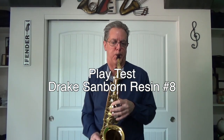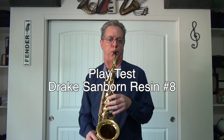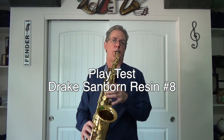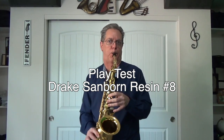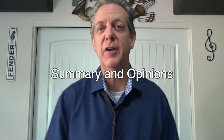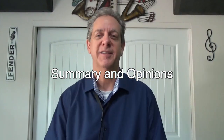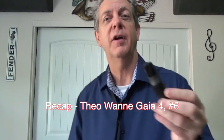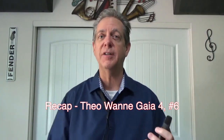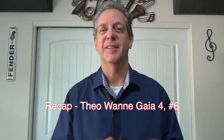Here comes my summary of the four mouthpieces today, and I want you to leave comments below of what was your favorite, or least favorite, and why. The first one was the Theowani mouthpiece, the Gaia IV. Wonderful mouthpiece to play. It's got a little bit of brightness and a little bit of rich darkness to it as well. So depending on the reed and the style of your airflow, you can get this to be kind of bright or kind of dark. Wonderful mouthpiece to use.